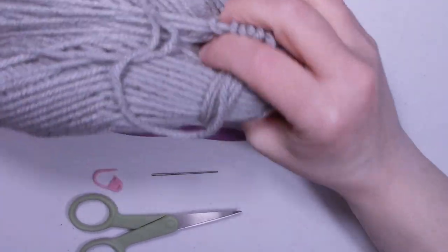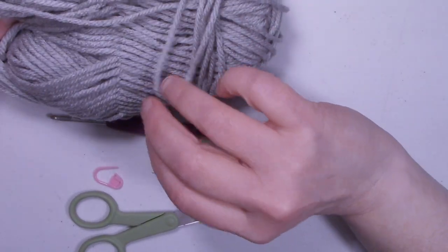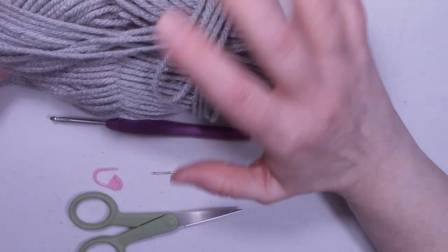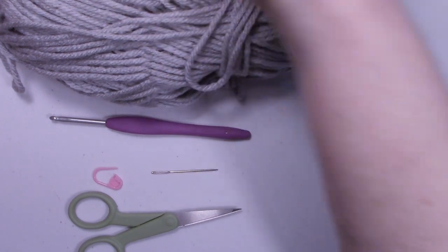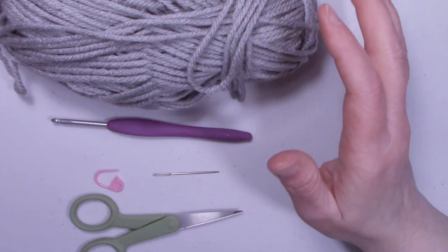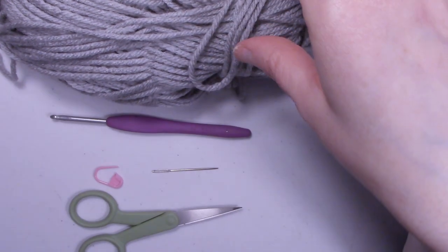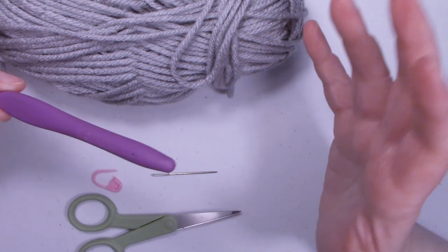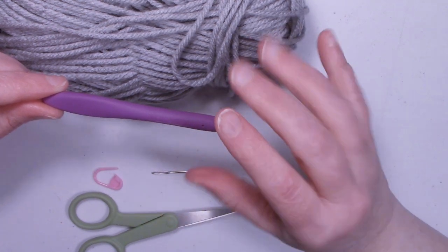I basically did this with some scrap yarn. I added some gray acrylic yarn — it is a medium 4 worsted weight yarn. I'm not sure of the brand, but it could be Red Heart Super Saver. I used Red Heart Super Saver for the red, it's the color cherry red, and Red Heart Super Saver for the black. These were just scraps I had left over. You're going to want about 30 to 50 yards total of yarn to make one of these.